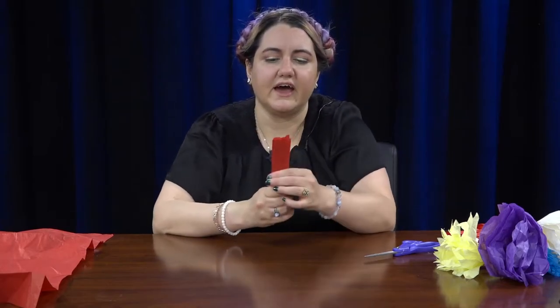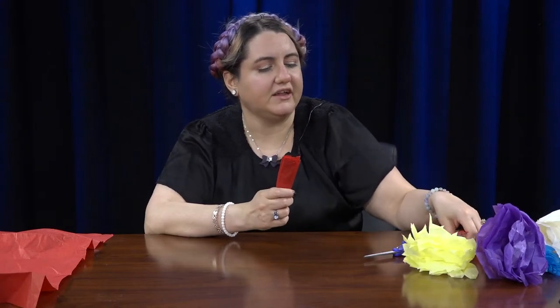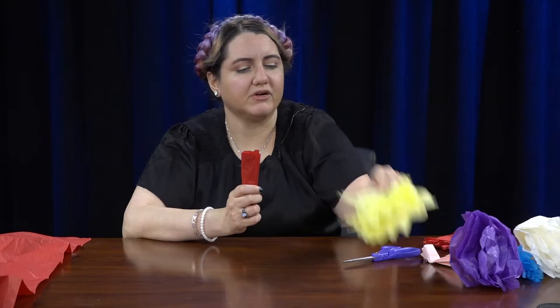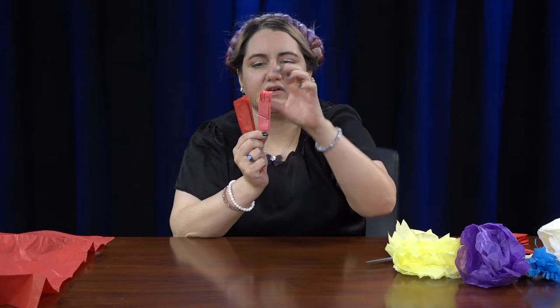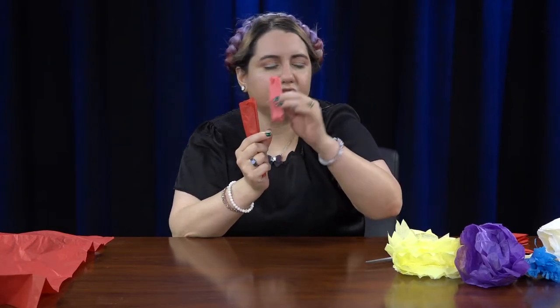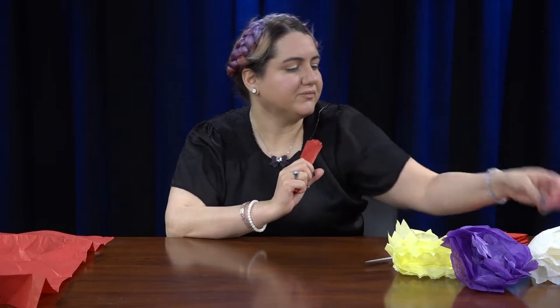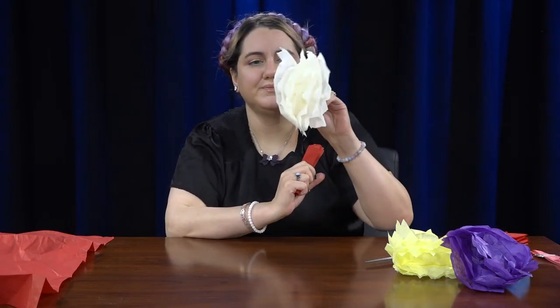Now you're going to cut it — you can cut it one of four different ways, and depending on how you cut it is how your flower is going to turn out. If you cut it into a point, your flower top will look like this. If you cut it into a bunch of different strips, your flower will look like this. And if you cut a triangle cut-out, then it will look like this.